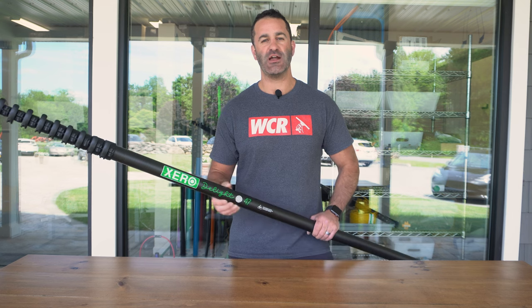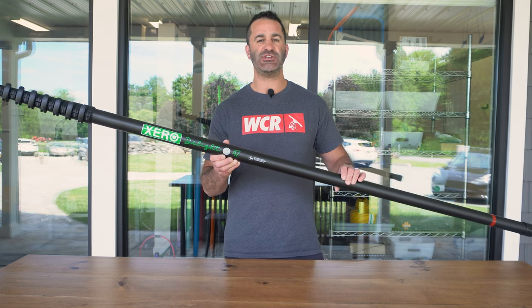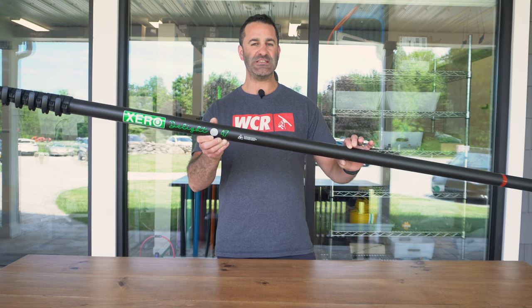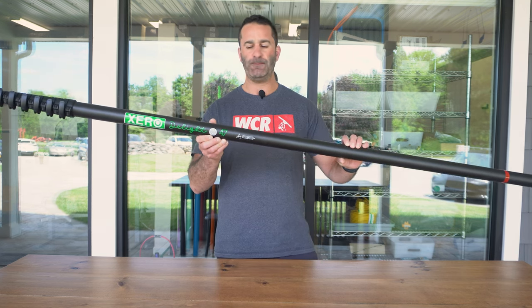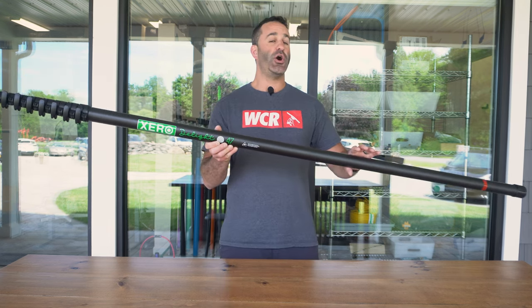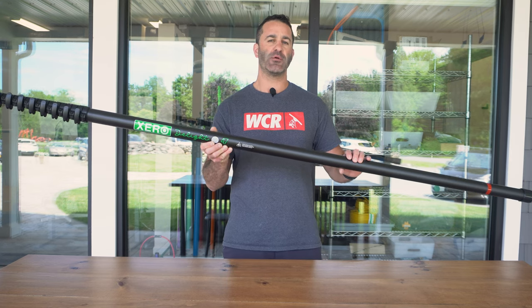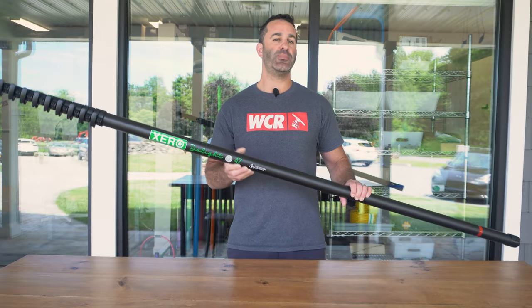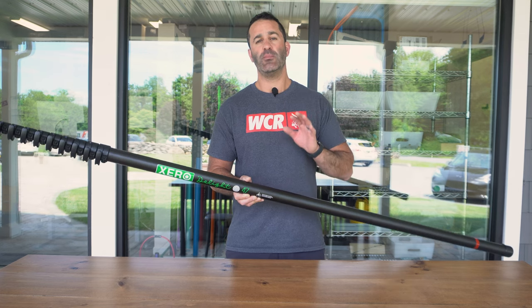Alex with windowcleaner.com. This is the newest addition to the Xero water-fed pole lineup — the Xero Delight 47-foot. The Delight is an ultra high-modulus carbon fiber water-fed pole, coming in at a weight of only 5.11 pounds as a bare pole. It is a nine-section pole, and is also non-pull apart.